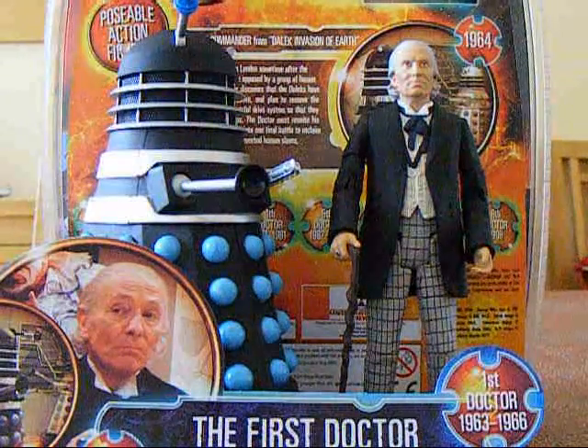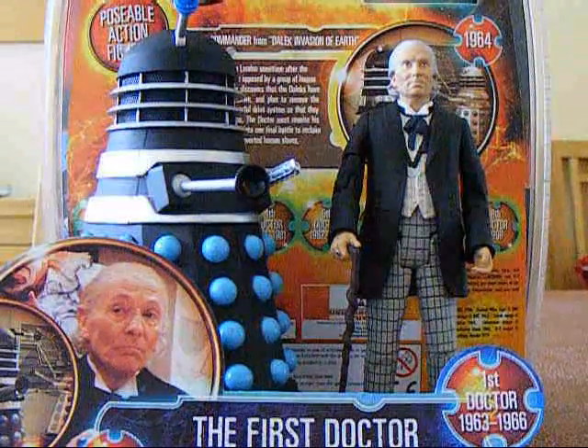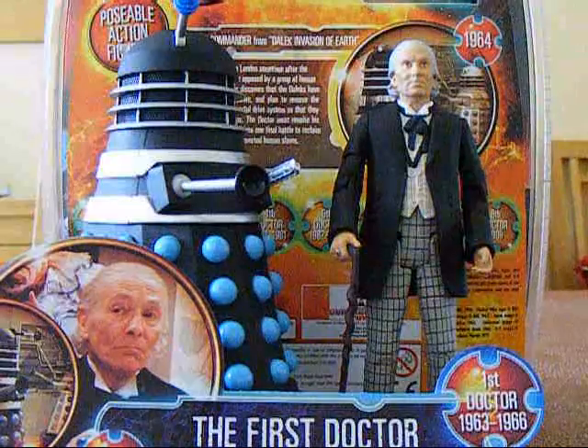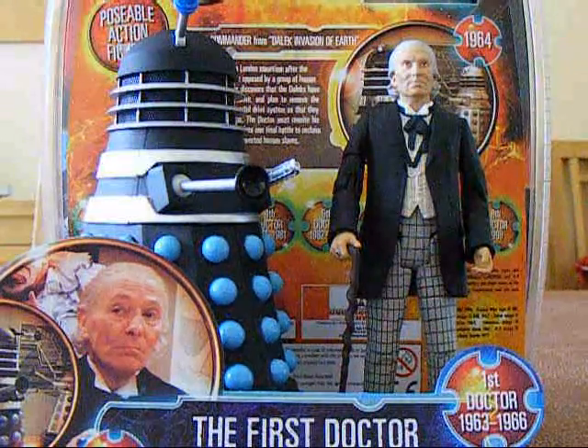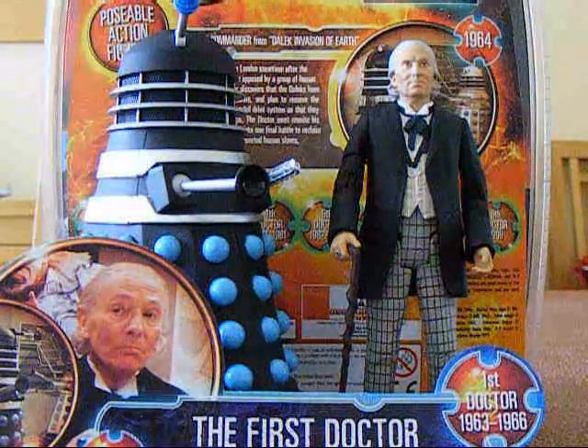This review will be done in two parts. In part one I will be showing you around the packaging and reviewing the First Doctor figure. Then in part two I will be reviewing the Saucer Commander Dalek, and then I will be giving you my final score on this set — and believe me it is going to be a very good score.